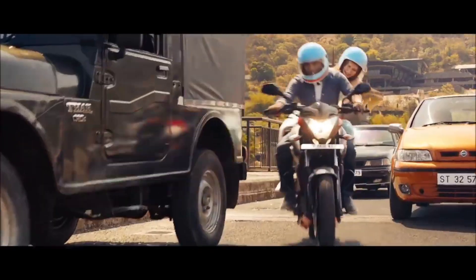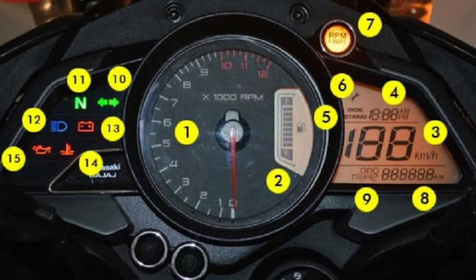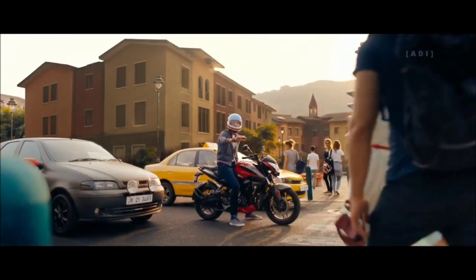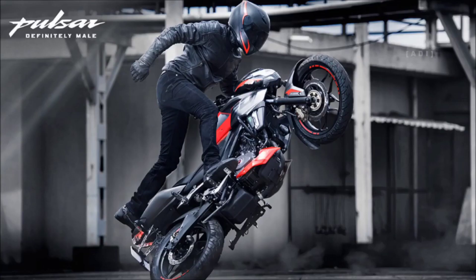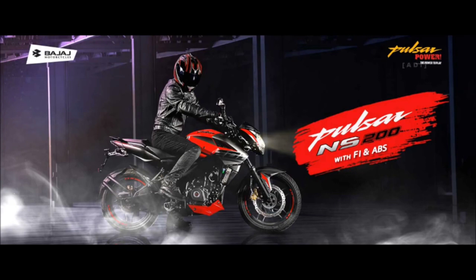First of all, about the NS160's meter console — we know that the NS160, 200, and NS125 have digital and analog, two types of meter. But the meter is going to get the navigation option. You can connect your phone with the bike. If you have a call, you can pick the call on the display. And if you don't have petrol, you can see how far the nearest petrol pump is on the meter. This is a very unique update.